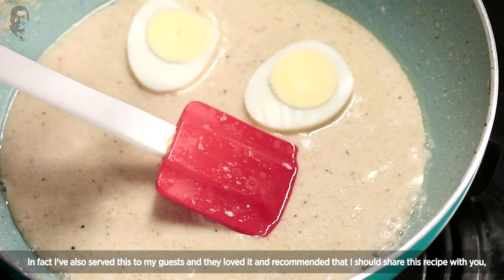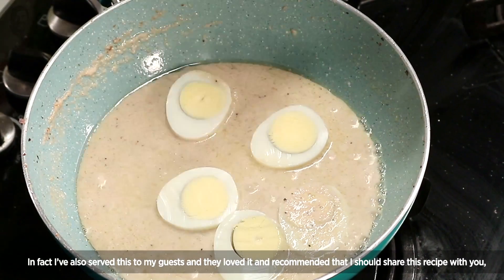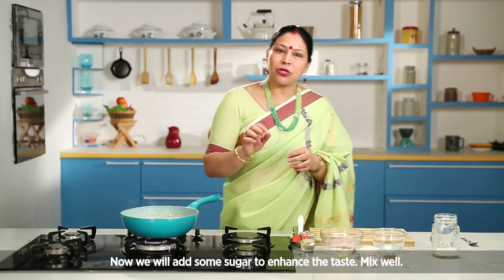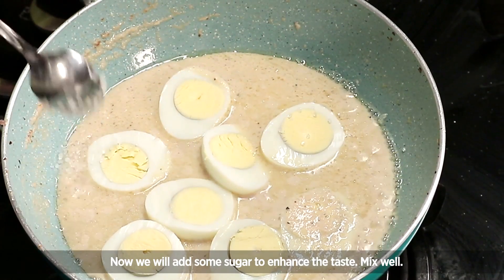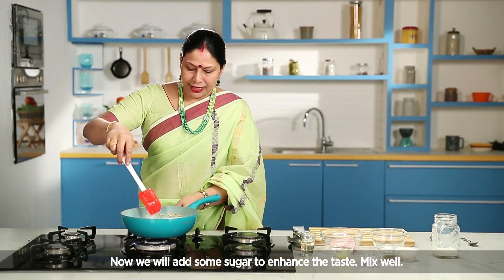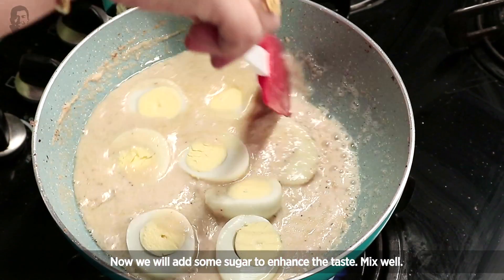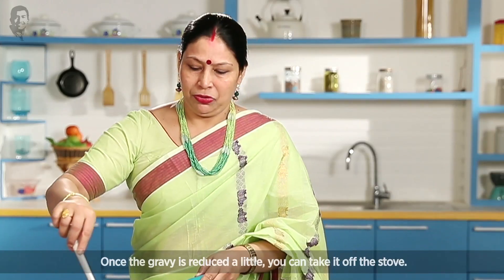I want to do this recipe. I need to do this. Then I'll put some olive oil on this. Let's use it to taste it. There's just a lot of olive oil on it, so I'll just use it to mix it in.